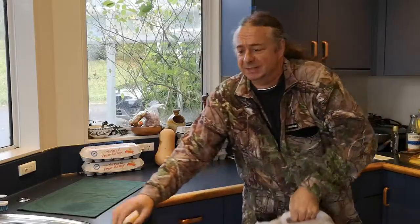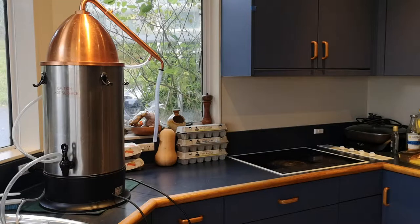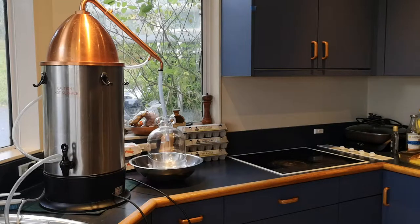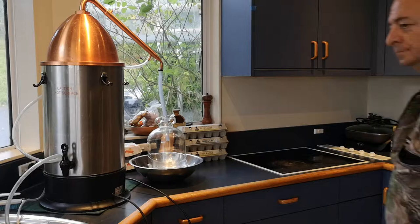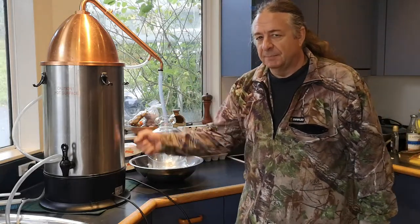Let me put this down a moment, it's quite heavy. You will need a still — fortunately here's one I prepared earlier. We'll start off with the boiler, then you need the still head, and something to collect it in. Now for the tricky part: stills work by boiling alcohol and condensing it.